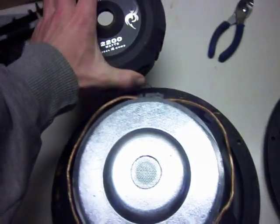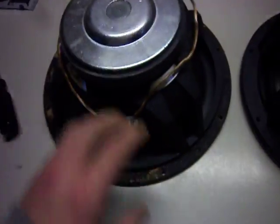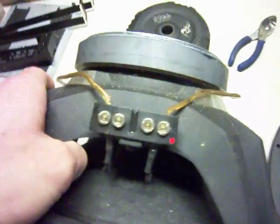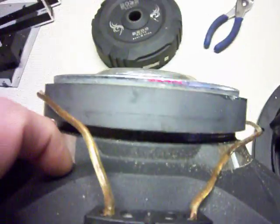I think you can get these for like 45 now. As you can tell, there's no ventilation on the basket here — pole vent, single slug.